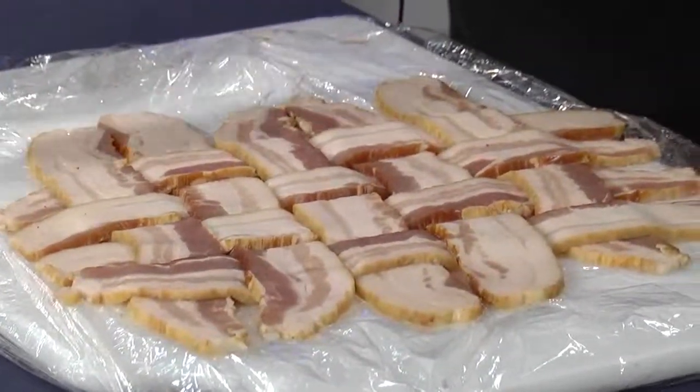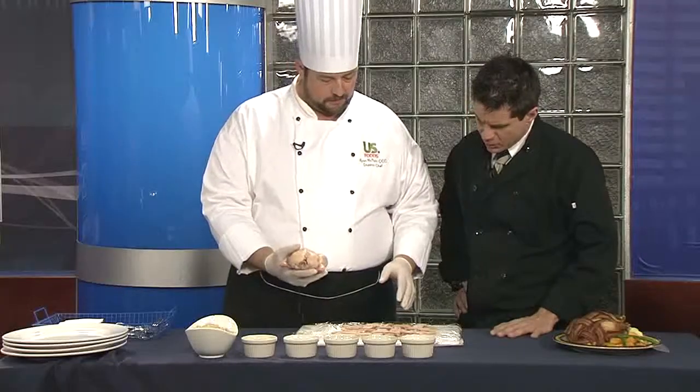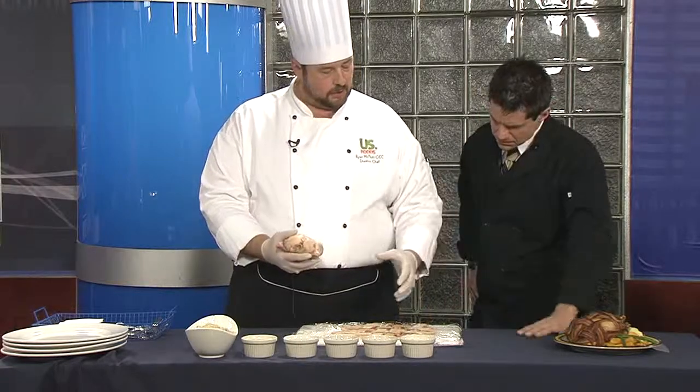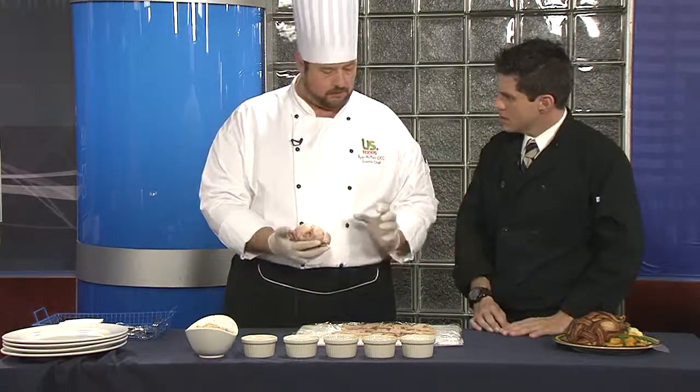I just simply seasoned it. This is just obviously raw bacon. So, raw bacon — you weave it together. And the beauty of this is, as it roasts, you get crisp over here, but it bastes the bird the entire time. All the juices from the bacon actually go right back into that bird. So it really just keeps it very moist and extremely, extremely tender.